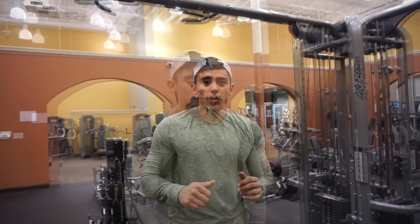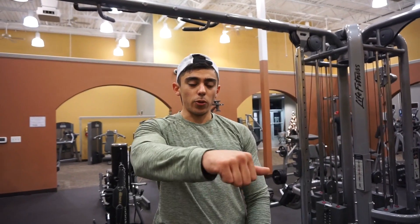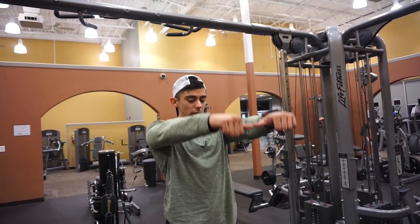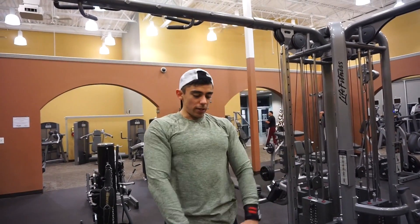For the last exercise we're just doing front raises. We're going to use a palm grip. What you're going to do is grab the weight, bring it up, and back down, and go back up, and bring it back down.